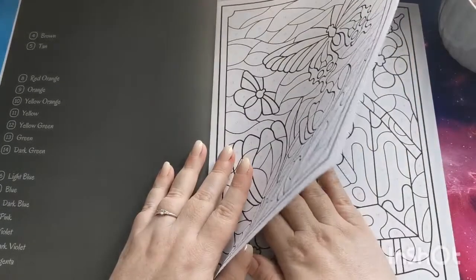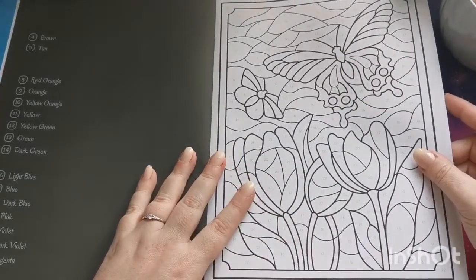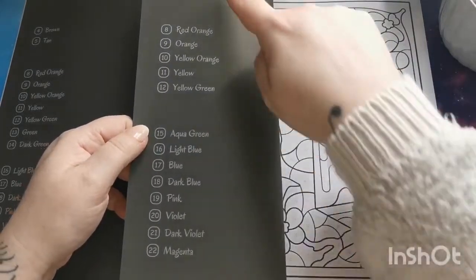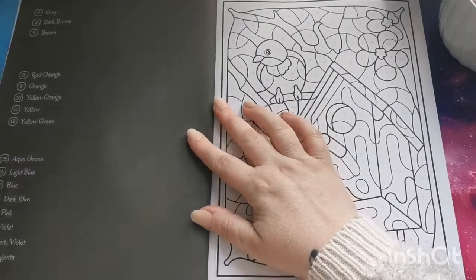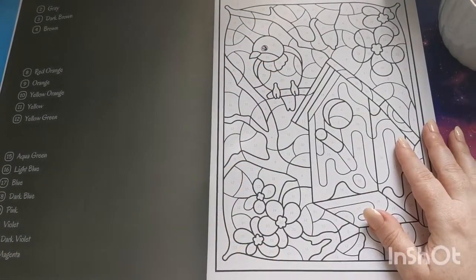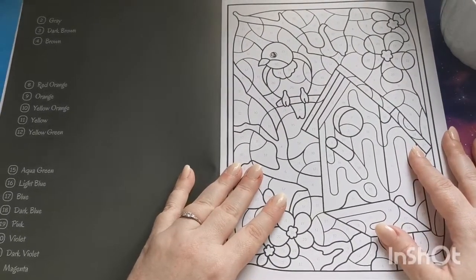With alcohol markers I always recommend putting a blotter page between pages — that just protects your next image from any ink bleed-through. What I'm also liking is that Sun Life Drawing are only listing the colors that we need; they're not giving us the full palette, which is nice because it can sometimes be a little overwhelming to have the full palette when you don't need all of those colors.